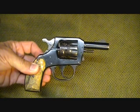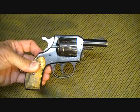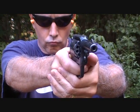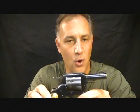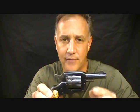The H&R 922 — neat little pistol. And as always, thanks for watching. Please subscribe for more Fun Gun Reviews and Sensible Survival. God bless America. Long live the Republic.